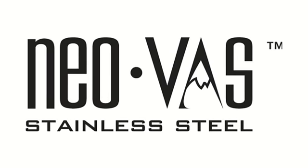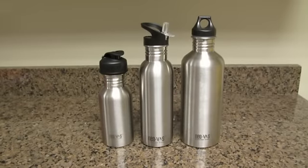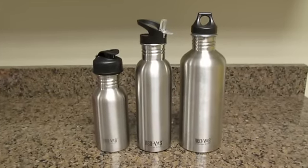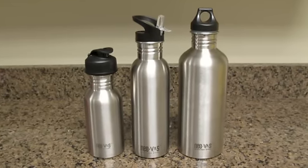Introducing NIOVAS Stainless Steel Water Bottles, available in three different sizes: the 18 ounce and 27 ounce, which will fit into most cup holders, and the 40 ounce for extra capacity.